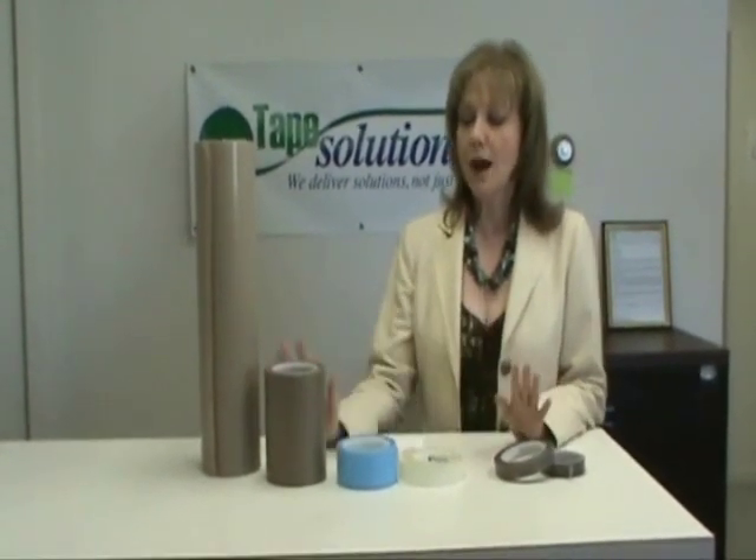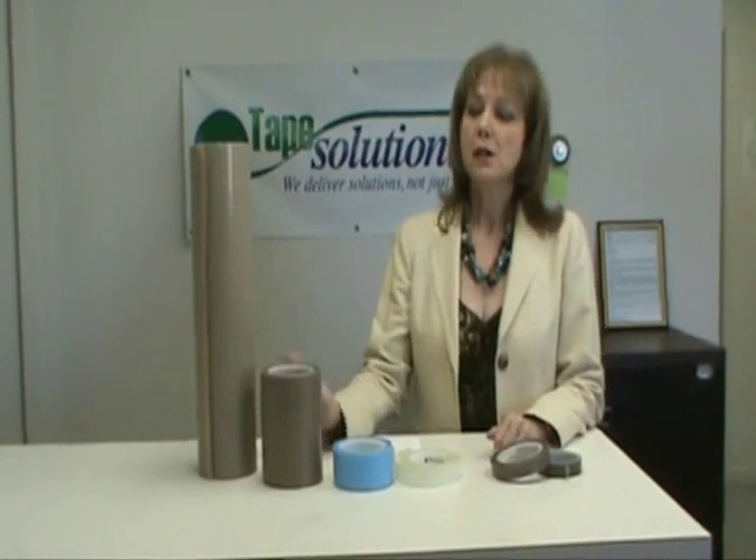Most of the differences in why one would use a glass cloth versus a skived would be in its application. The glass cloth PTFE film tapes are typically used where you have a heating element or some type of heat source in heat sealing equipment.